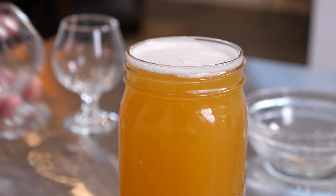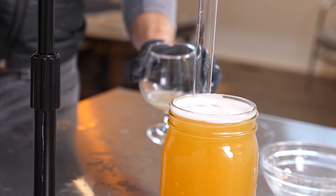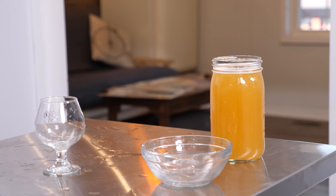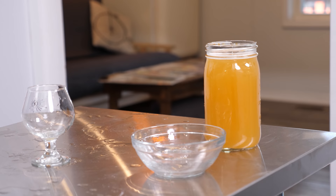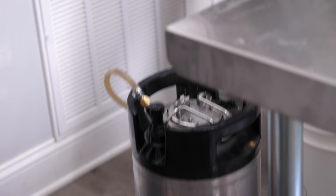The color — absolutely gorgeous. Giving this a little taste because it clearly had some weird stuff going on. It's got that log smell. It's nice, very nice — super mellow. The log beer had this really citrusy character and that's what's coming through here. Not getting any saison yeast really at all.